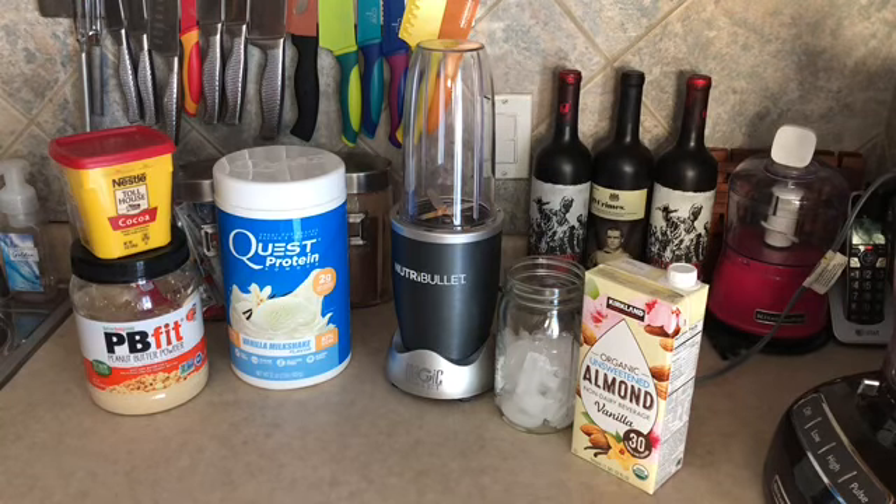The protein shake that I'm making I've seen on a couple of different sites and I've kind of played with the recipe a little bit. It is called a peanut butter cup protein shake. It comes out to be two smart points and it's absolutely delicious.